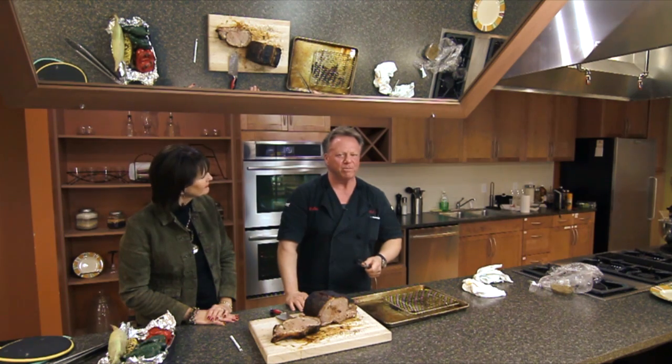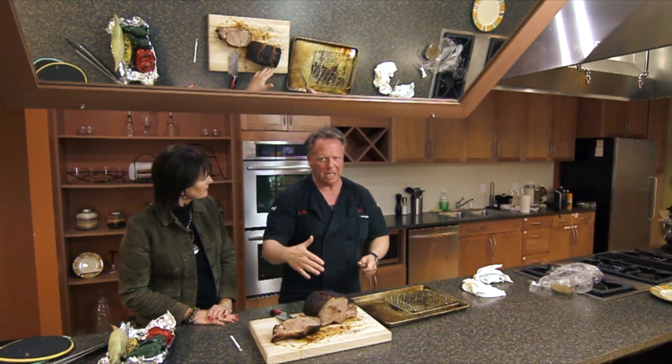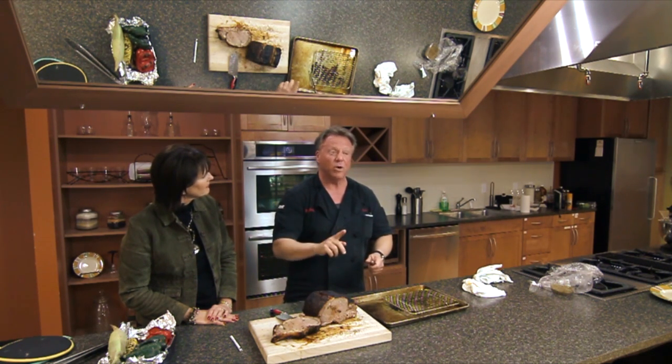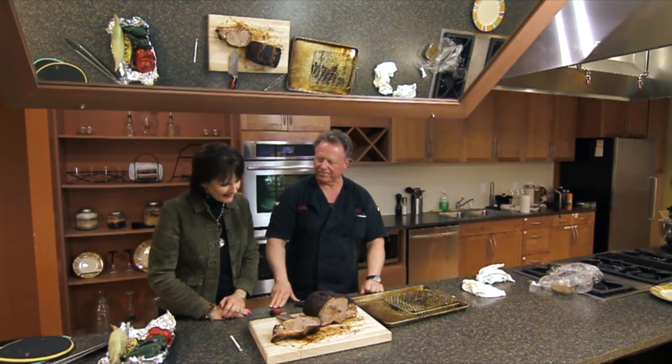I'm not much of a per-pound person, but I gave it about 20 to 25 minutes per pound, which is a little less than what a lot of people do. But I still gauge it — there's absolutely nothing wrong with sticking your meat thermometer inside the beef once or twice to test it. That looks amazing.